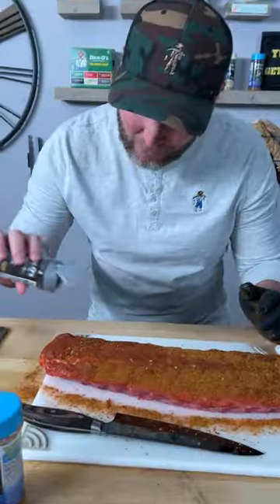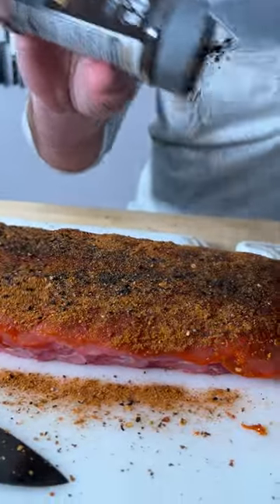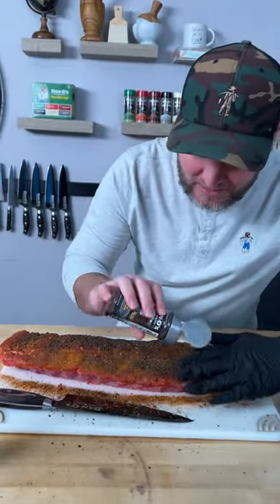Sprinkle generously. Now we're going to use the Primo. You can see it's got those black ingredients — black pepper, black sea salt, black garlic. There's nothing like it. I'll pat that in.